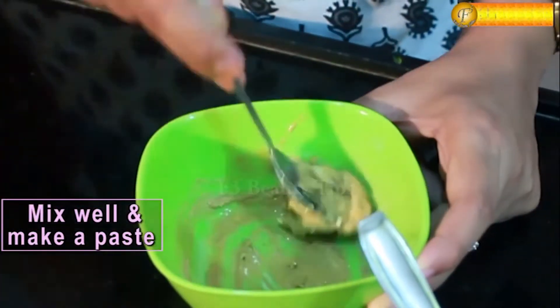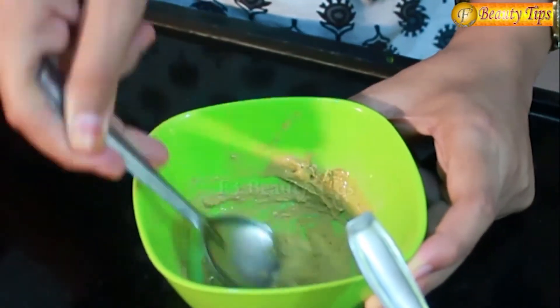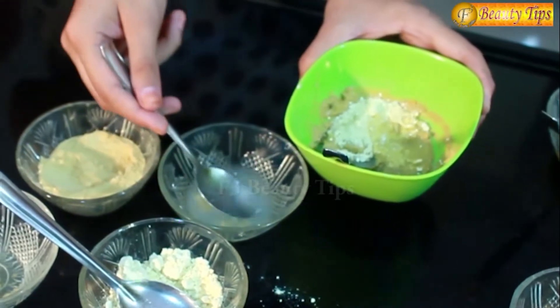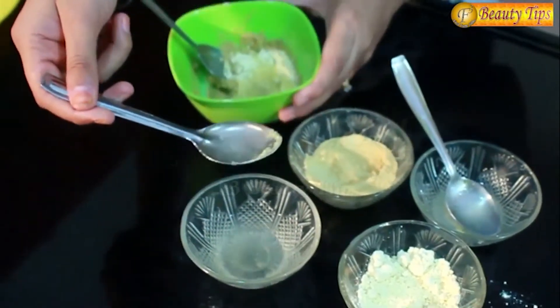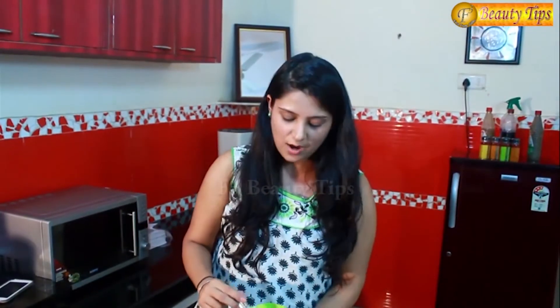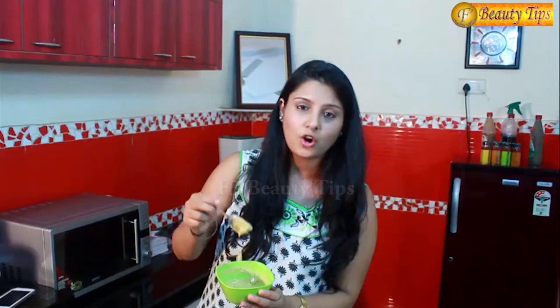You can even increase the quantity of the paste and also apply it on your hands. I will add some more besan, more lemon juice and some rose water. This is how the consistency should be of your paste. All you have to do is with the help of your fingertips apply it on your face, on your hands or whichever part of the skin is tanned. You have to apply this twice a week and you will see the change within a month.